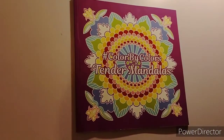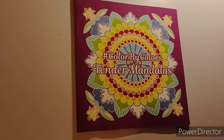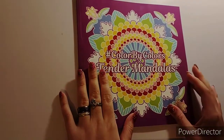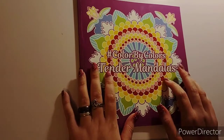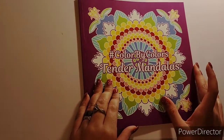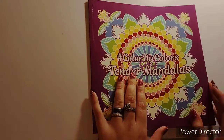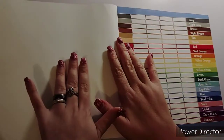Hi everyone, it's Crafting with Christy. Today I'm doing what I call flippin chats - where I flip through a coloring book I haven't colored in, then we color and chat afterwards. This is Kira Shishneva's Color by Color Tinder Mandalas, her newest book. I want to say thank you to Kira Shishneva for sending me this book, I greatly appreciate it. So let's begin.